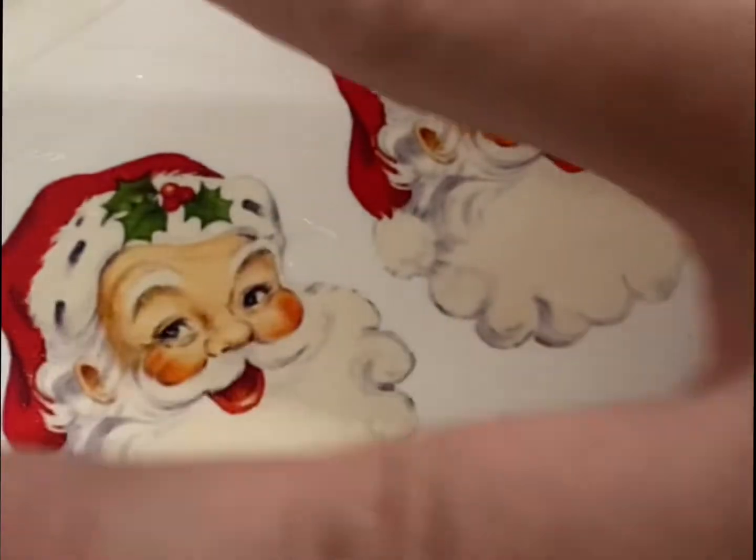You'll know it's ready when it starts to slide off, as you can see here. I'm going to smooth out any air bubbles.